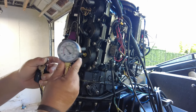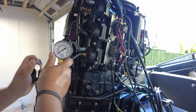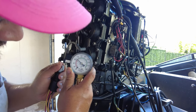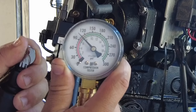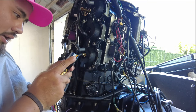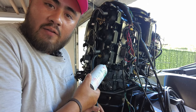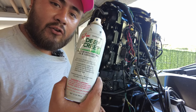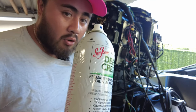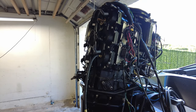Oh, look at that! Oh my God. Am I looking at this correctly? 105 PSI — this was at 85 yesterday, 88! I let this sit for 15 hours. Seafoam, you need to sponsor me — I'm promoting you guys. I'm happy, I'm in a good mood today.